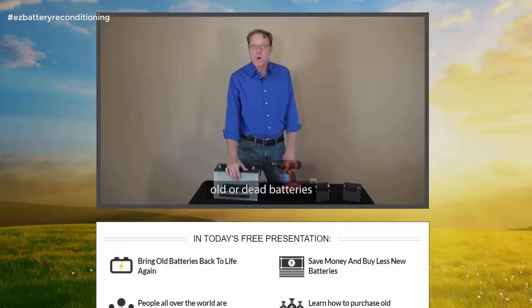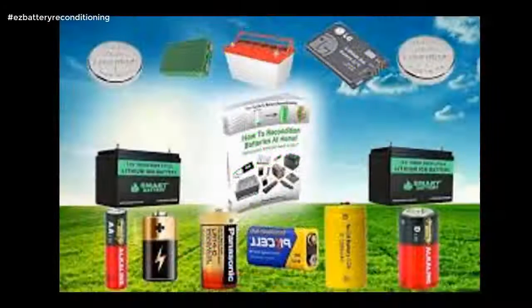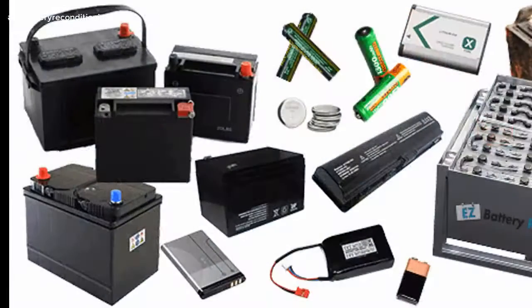Easy Battery Reconditioning is simple, quick, and very effective. The Easy Battery Reconditioning course is the easy-to-follow, step-by-step system to recondition all kinds of old batteries with just simple supplies you probably already have in your home. The course is made up of step-by-step guides that show you how to recondition each type of battery, and each guide is full of pictures and diagrams so you not only read exactly what to do, you see exactly what to do as well.